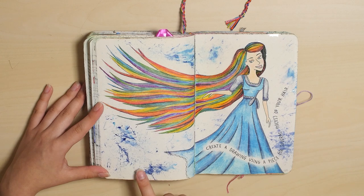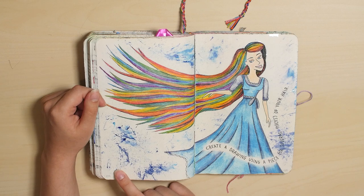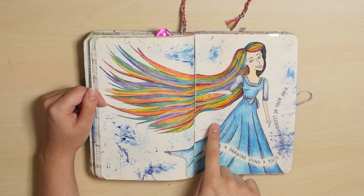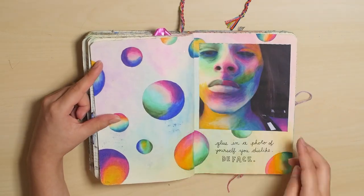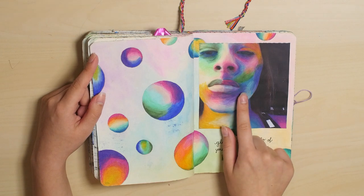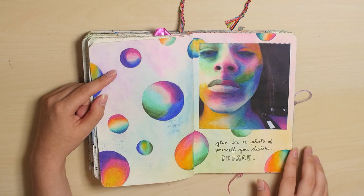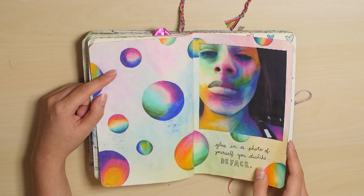I didn't feel like actually putting my hair in the book because I think it is kind of disgusting. So I just painted with my hair, and this background is like splotchy blue paint. This is a photo of me that's really not very flattering, but I colored over top of it with colored pencils. I made myself all rainbow and alien-looking, and honestly, it looks better now.